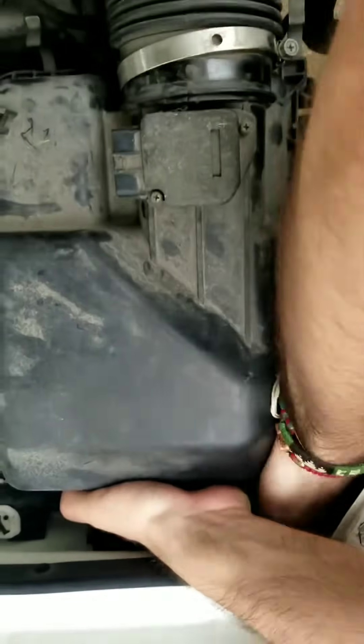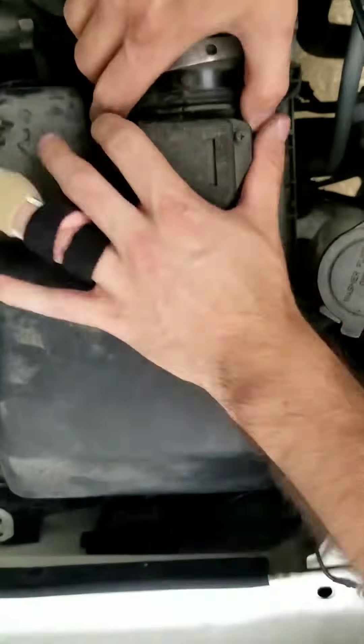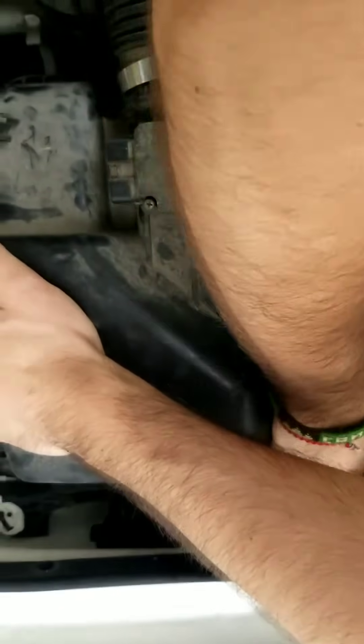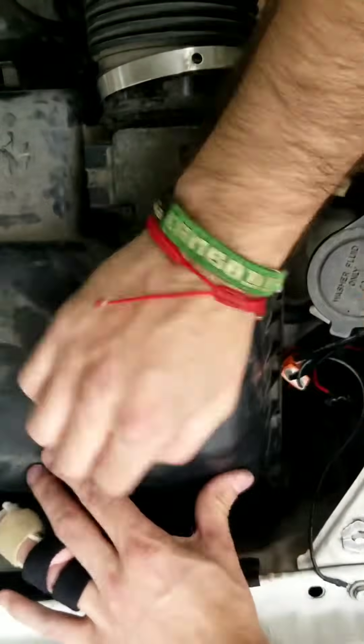Make sure that there is nothing in the way of your housing. This part took way longer than it needed to — I couldn't figure out what was in the way and it wouldn't snap shut. At times like this, do not freak out. Just take a big deep breath and don't forget to be positive.